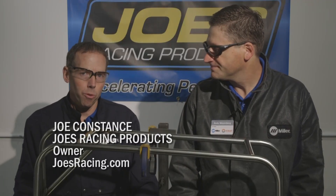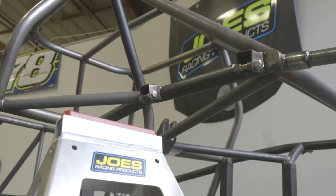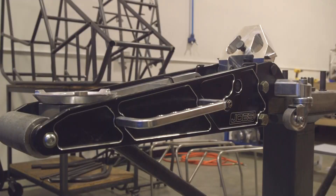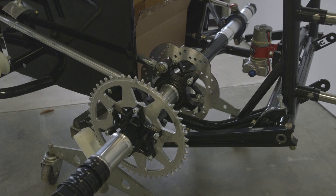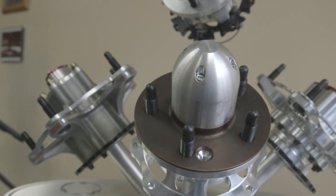Well, here at Joe's we make all kinds of products for all different facets of racing. We do stuff for asphalt late models, dirt late models, go-karts. We have all types of products here — steering wheels, jacks, jack stands, all kinds of fittings and a lot of accessories just to help your car go faster, look better and just perform.